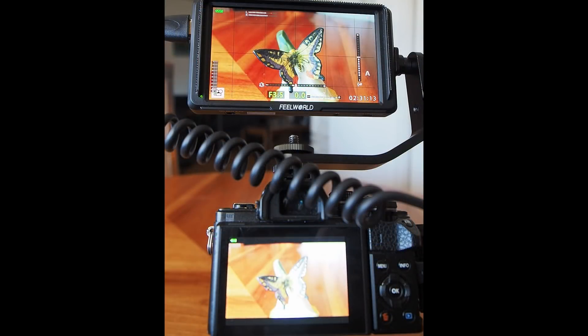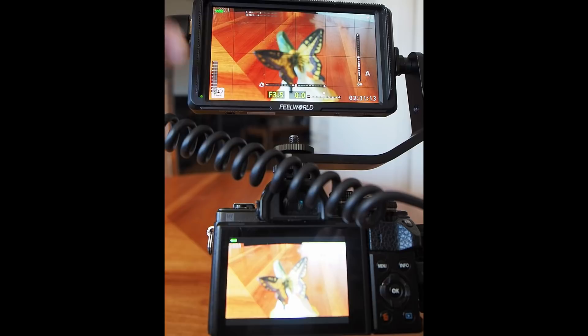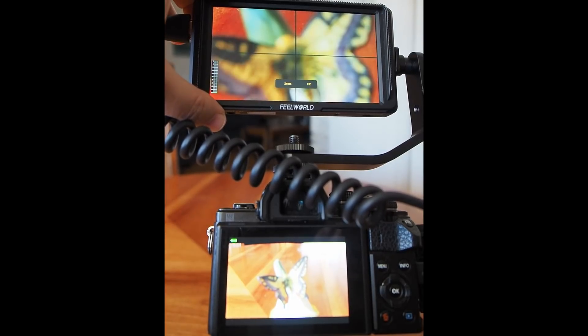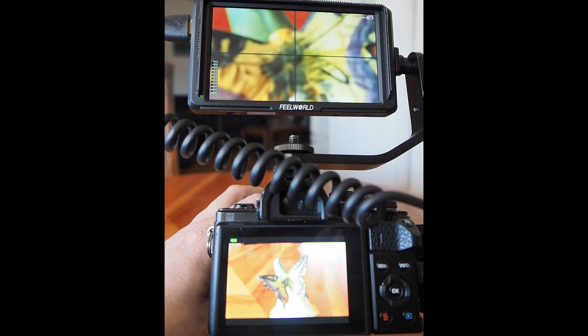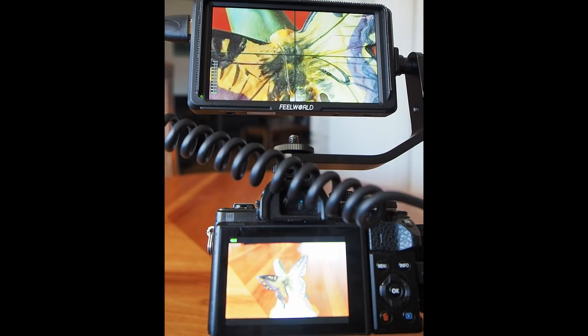I've recomposed the shot to demonstrate the digital zoom built into the monitor. This is handy if you're manually focusing for vlogging or video — I can punch in up to 16x and then manually focus until everything is sharp. You can see where this would also be useful for macro photography where you need to fine-tune focusing. The camera has built-in digital zoom too, but it's much nicer on a large display like this.